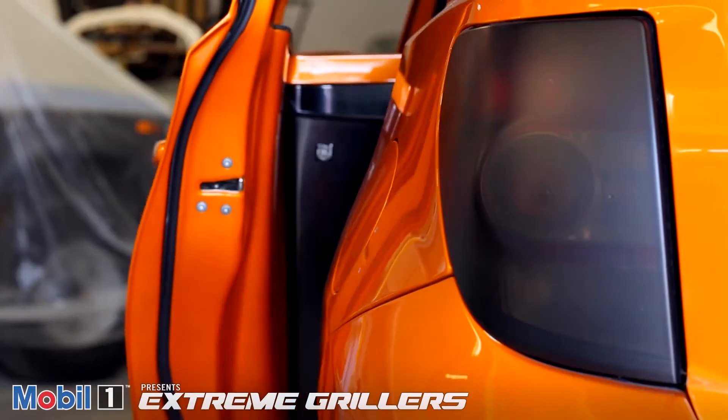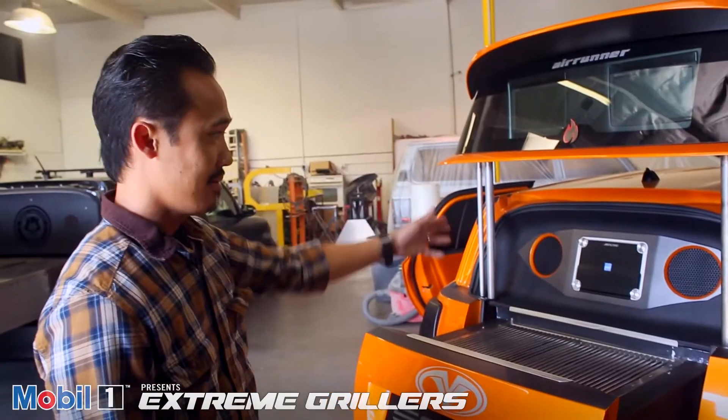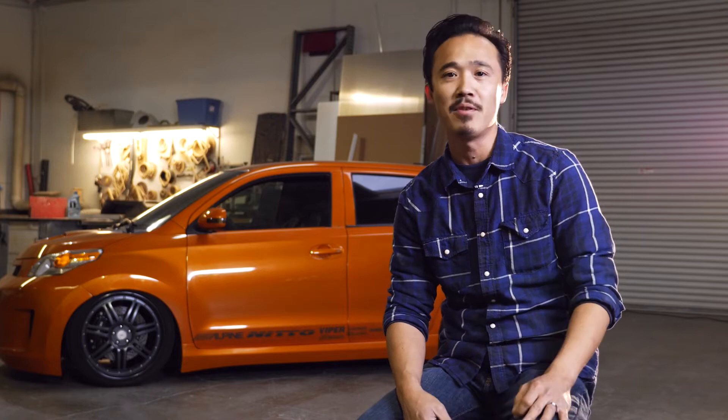I'm Mike Wu with MV Designs. Behind me is the Kogi car from the first episode of Extreme Grillers. Today, we're going to talk about how we maintain these cars to make sure they're always at peak performance.